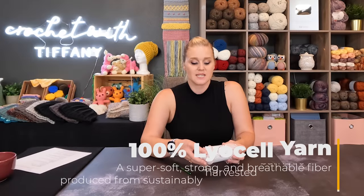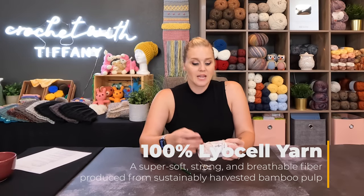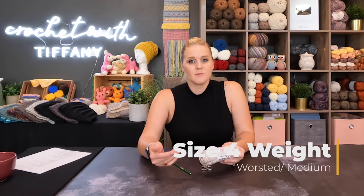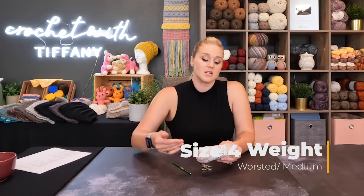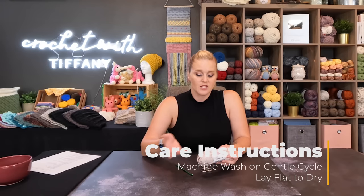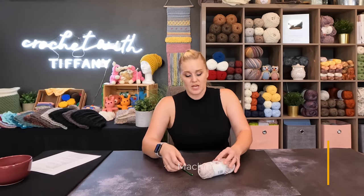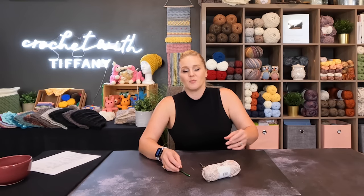This is 100% Lyocell yarn — it's a plant-based yarn, not an animal fiber. It's a size 4 weight worsted medium, 10–12 ply or 8 WPI yarn. The care instructions are really easy: it's machine washable on the gentle cycle and you lay it flat to dry. For a wearable, I didn't want anything to shrink, and I wanted comfortable yarn without tedious care instructions.